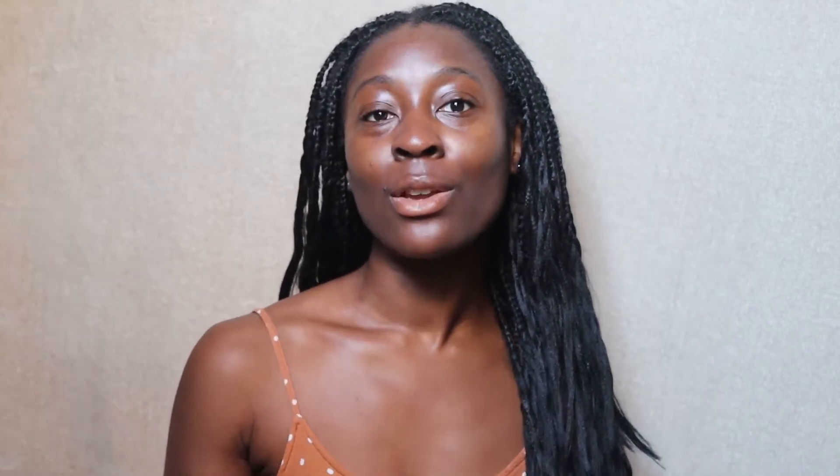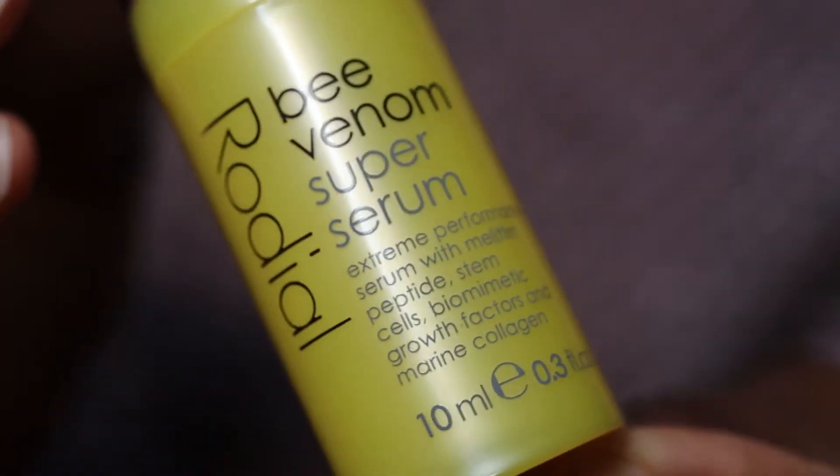Hi guys, welcome back to my channel. In today's video we are trying out new skincare — finally. Well, I say new skincare but this is actually old skincare because I bought this like last November. In today's video we are using the Rodial Bee Venom Super Serum Mini for the very first time.